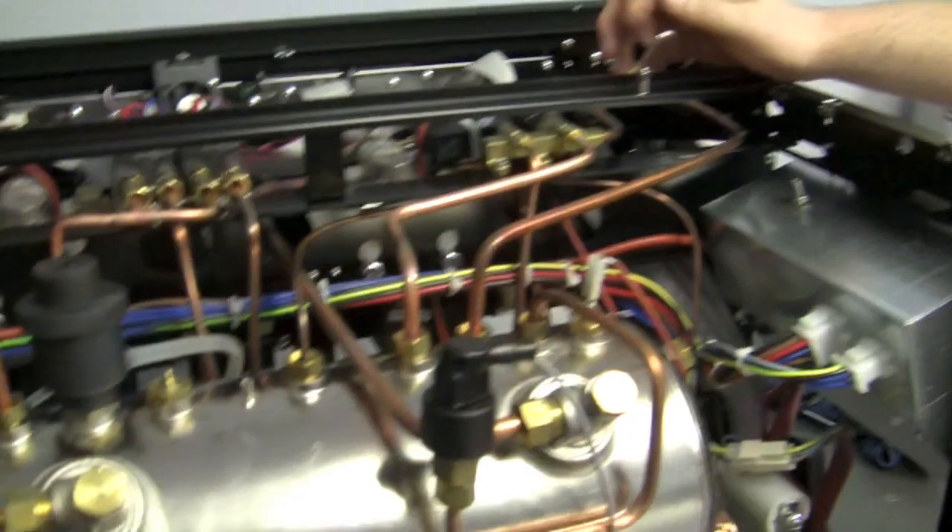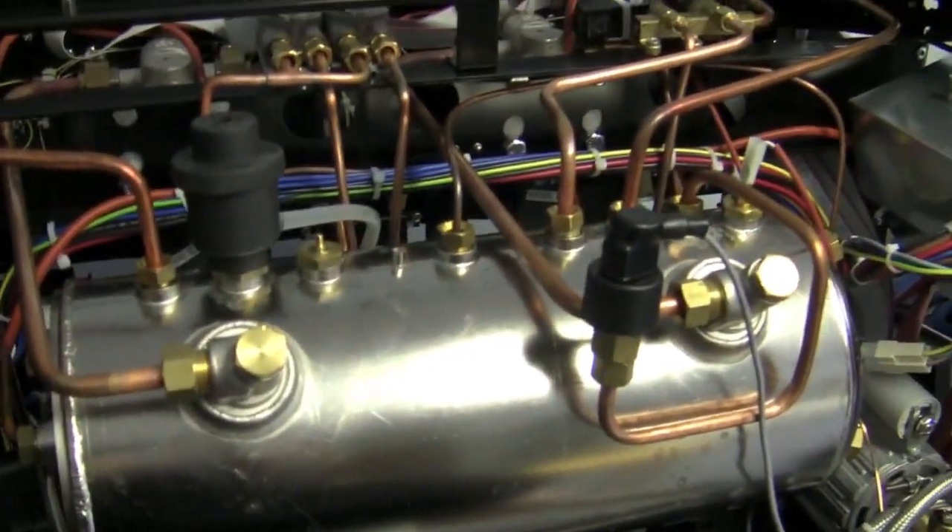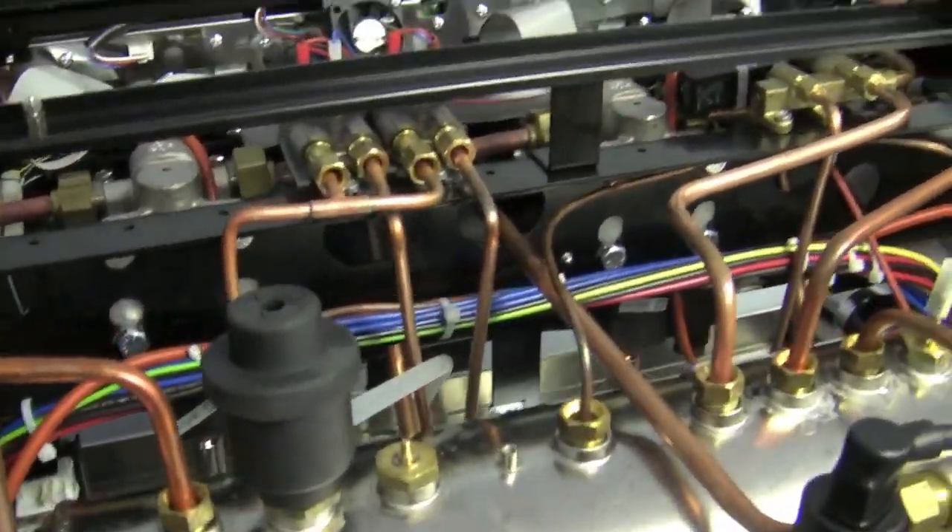Hi Brandon. This is one of my favorite videos that we ever do because it shows all the innards. This is mine too because I get to say a bunch of words and act like I know something.